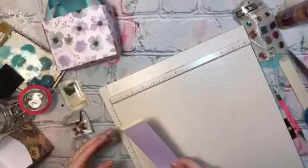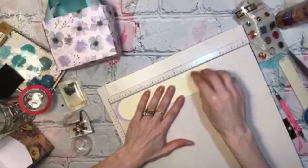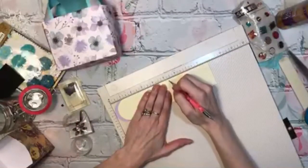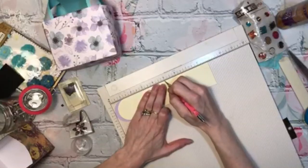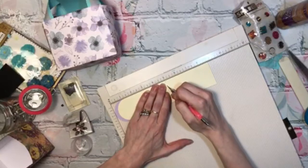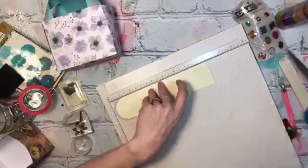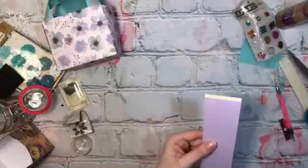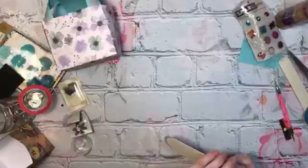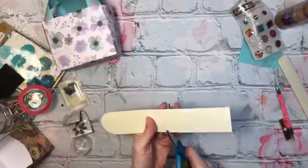I'll kind of number the template for you, Dee Dee — like one will go with two, and three will go with four. So then you'll know how to glue them together. I'll just make it easy for you.